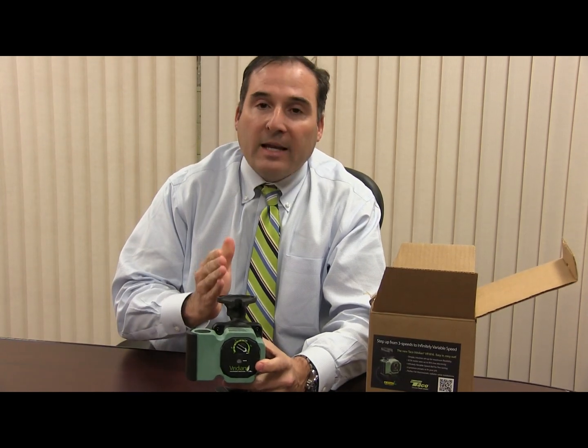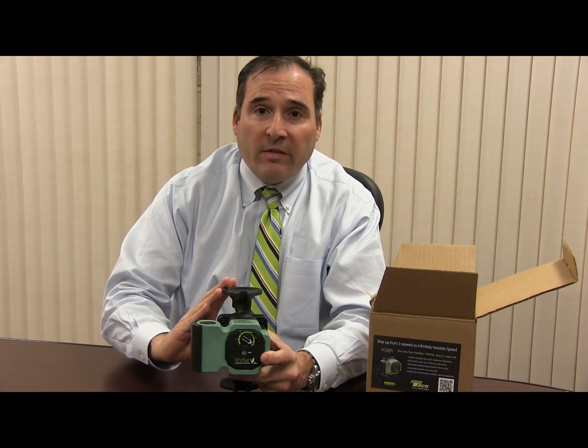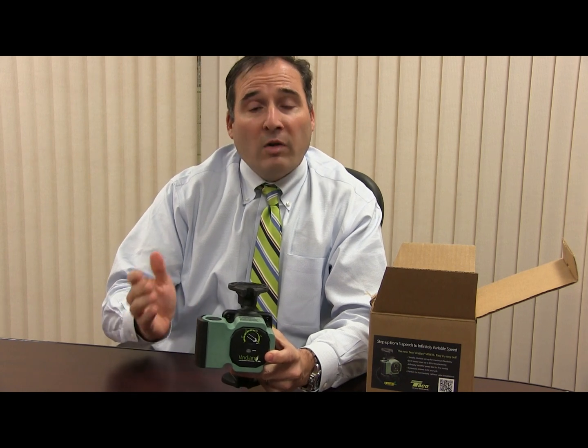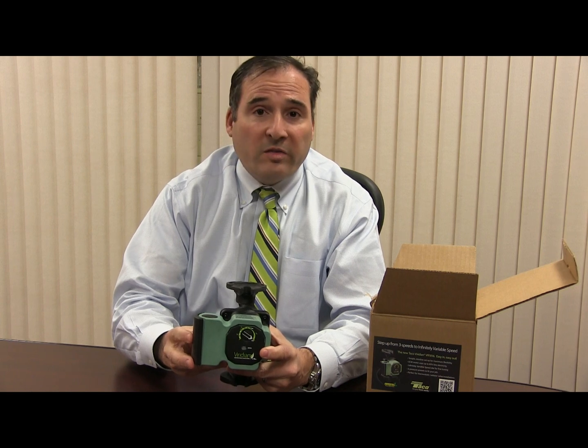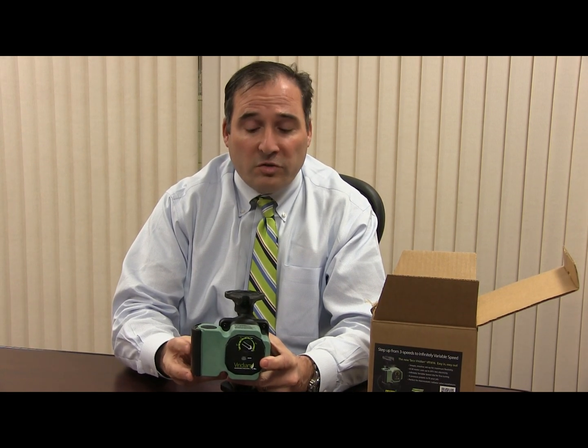The Viridian VR1816 is the exact same flange-to-flange dimension as a 007, 007 IFC, 0015, Grundfos 1558 FRC, and Velostar 21. It covers all of those ranges.